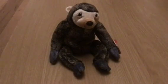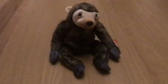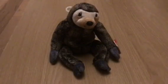This is Slowpoke and he's a two-toed sloth. He doesn't do much, but when he does do it, he does it extremely slowly.